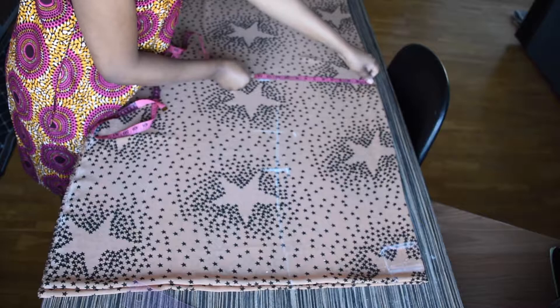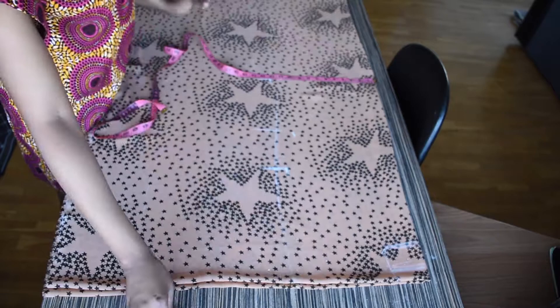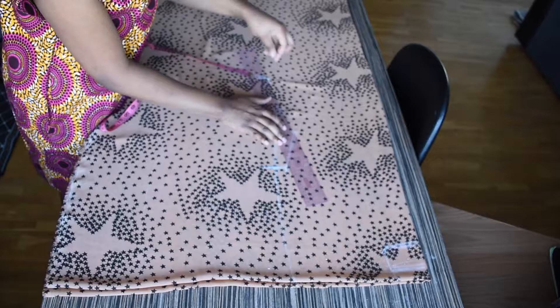On the eight inches I'll be dividing my hips measurement by four, which will be ten inches, and I'll be adding two inches for ease and sewing allowance. Now I'll be taking my ruler and joining my bust measurement to my waist measurement, then my waist measurement to my hips measurement.